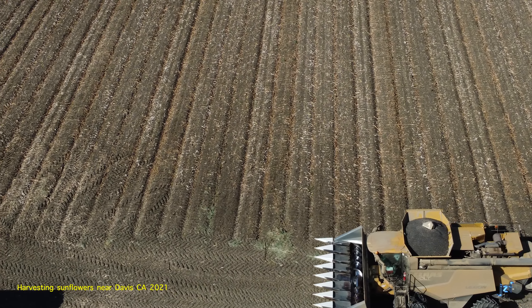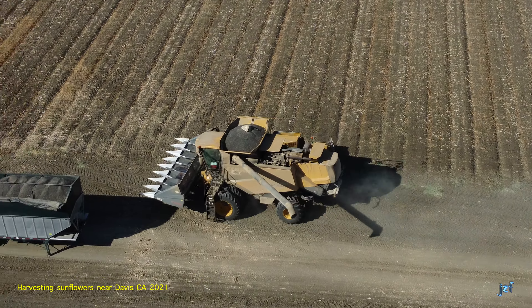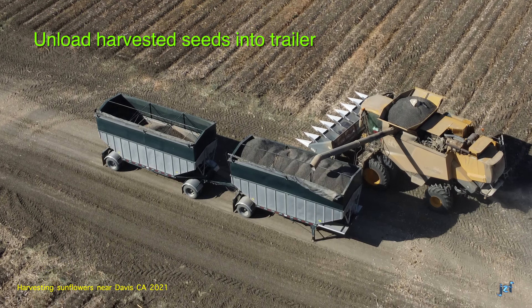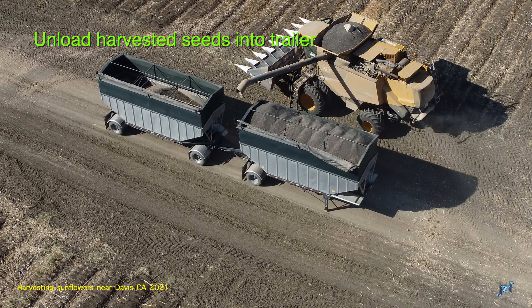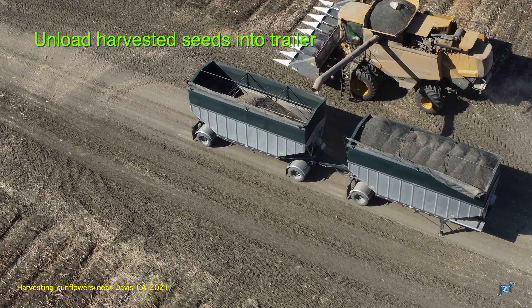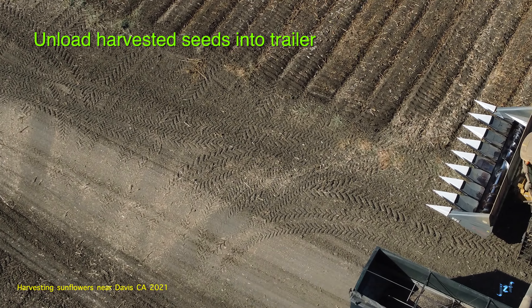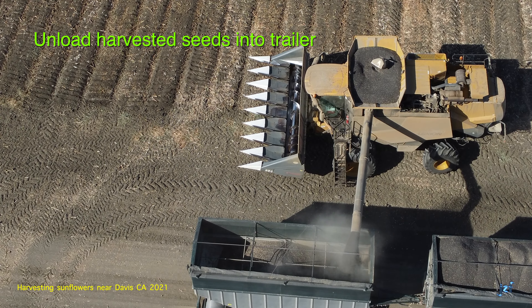When the tank is sufficiently full — meaning there's insufficient room for another pass down and back on the field — the operator will elect to unload. Approaching the trailers, the auger pipe needs to be swung away and its nozzle needs accurate positioning. Precise placement is always difficult, especially for an operator with a machine so large and so bulky. But once the position is good, the operator will fix it in place and turn on the auger.